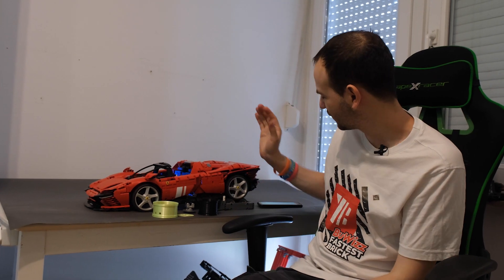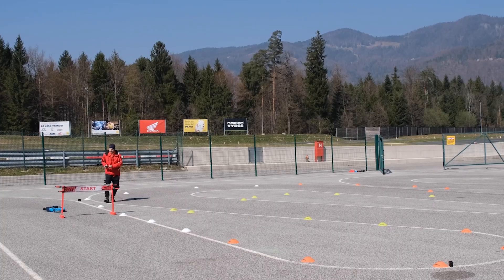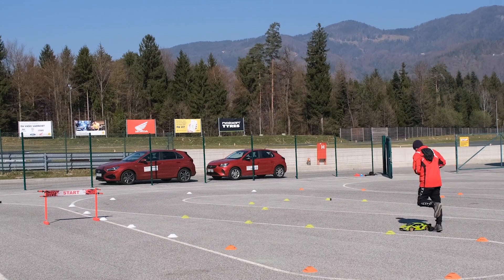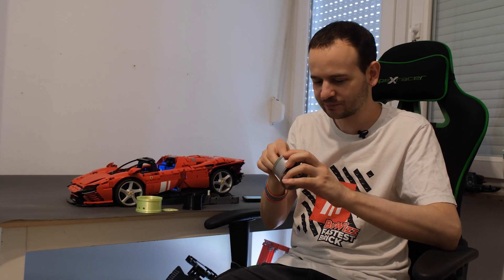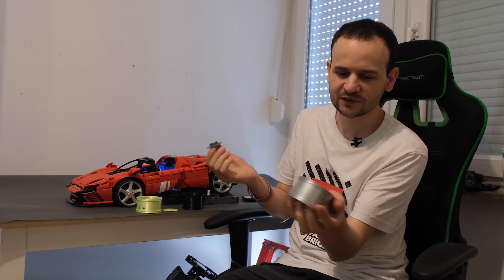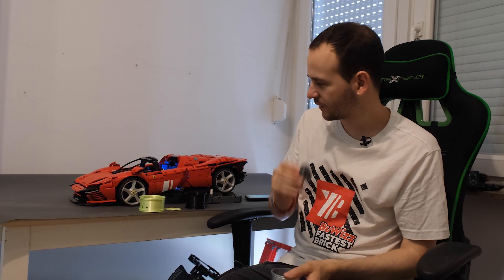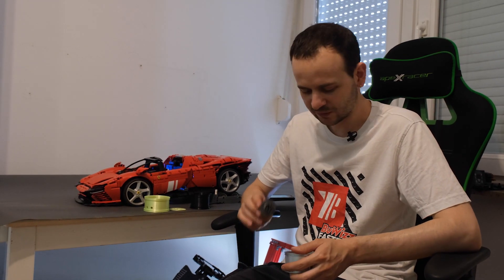I wanted to take a few minutes to talk about the wheels. We are not using original Lego wheels because from our last experiences they just kept falling off the hubs. Lego uses three pins to hold the wheel on the hub, and as soon as you apply a load that is too large, it simply falls off. We had those issues when comparing the supercars, and that's why I decided to do something differently.